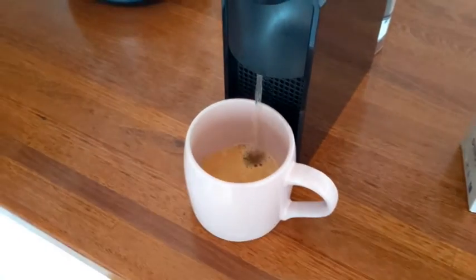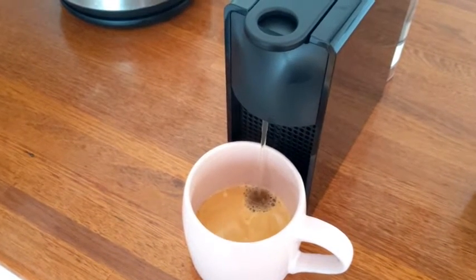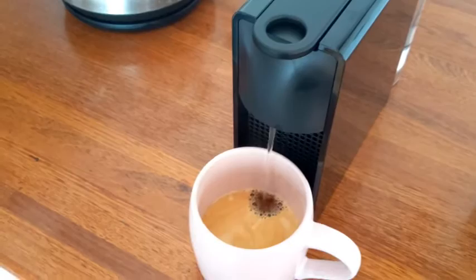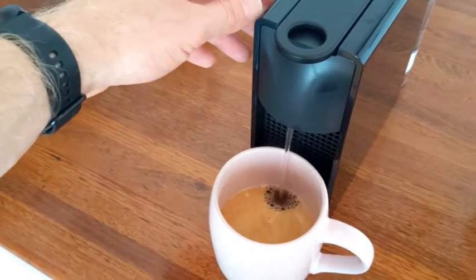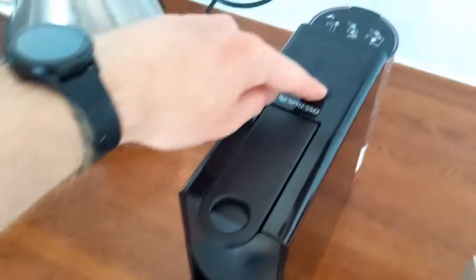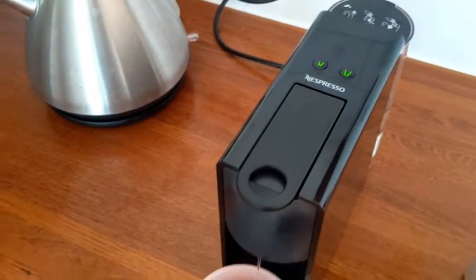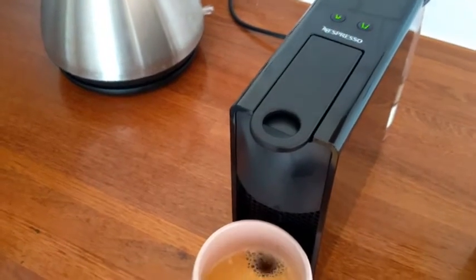You can fill it however much you want. You can either push the button again to stop it, or it will stop automatically after a couple of hundred millilitres.